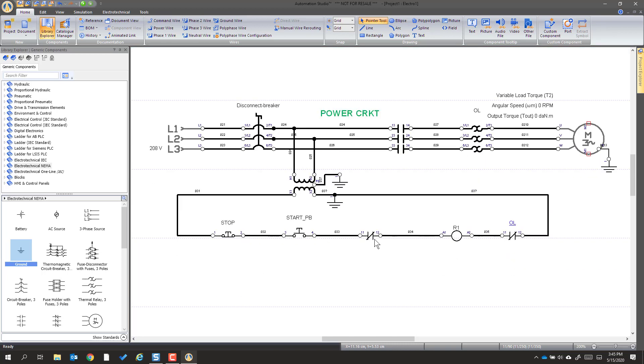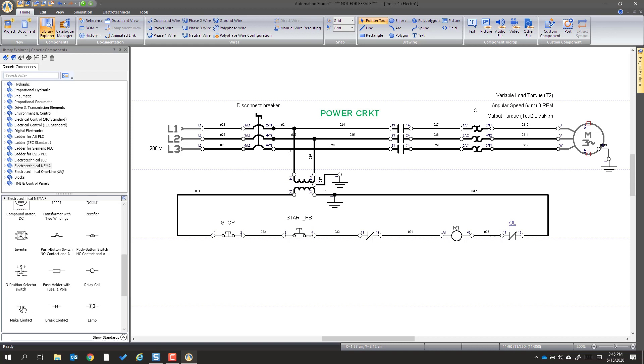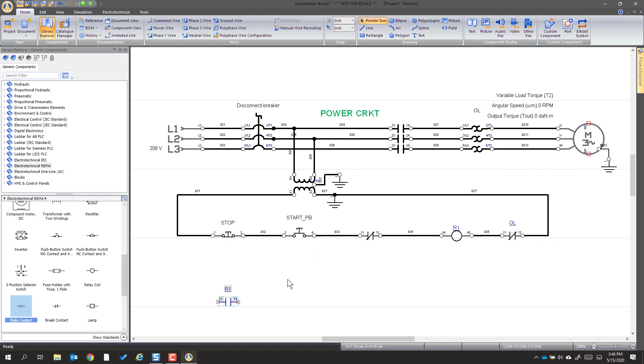We're now going to go and add our second rung where we have a contact — we need a make contact. We're going to place it underneath with a little bit of space. I'm going to go down to that line, and we're going to connect that to R1. Double-click makes the connection and we're there.